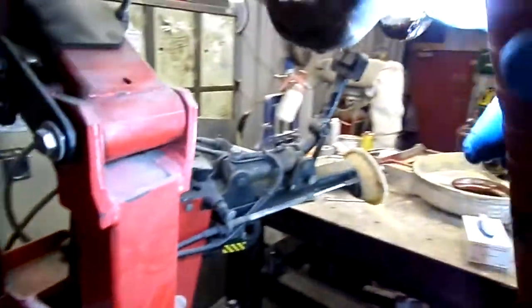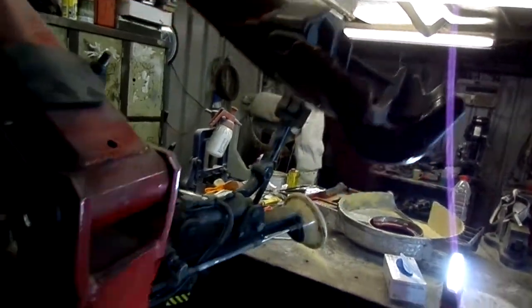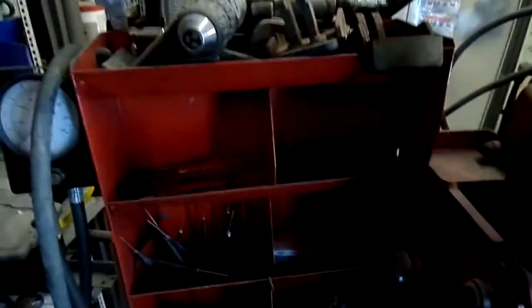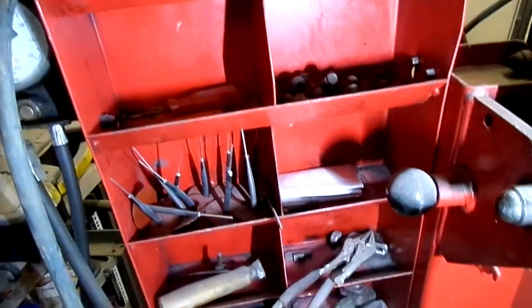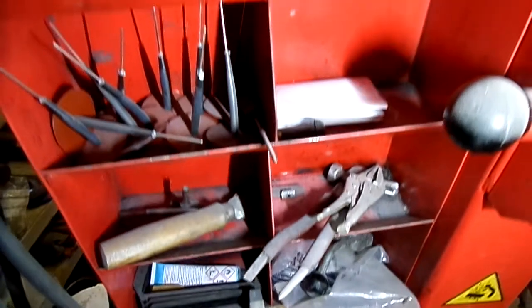Another good feature is this plastic edger, so you can't really mark the wheels — I'll show you that as well. It's a bit darker in here so I'll use this light. That's a handy little feature. And all these cubby holes to hold your stuff.